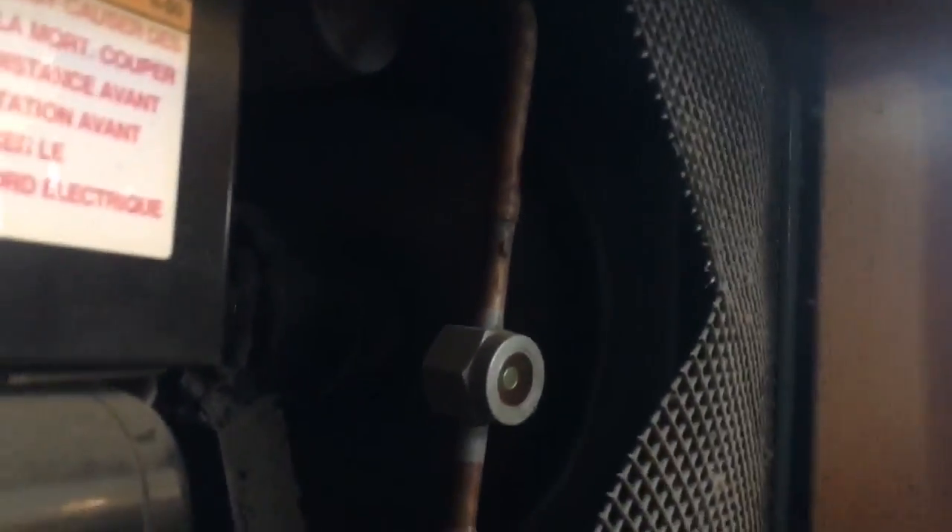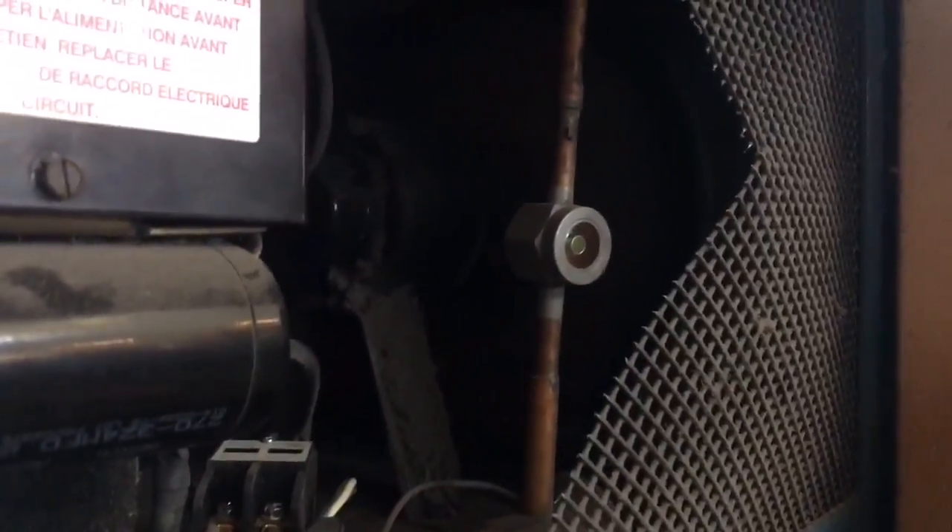For the new guys, we might check the liquid line right off the start, and it's so hot it's burning my fingers, so I got a plug condenser. Absolutely, 1,000% plug condenser.